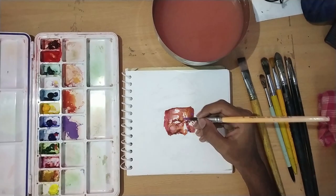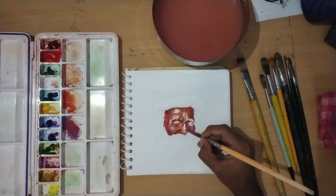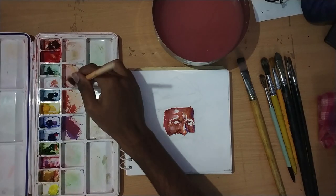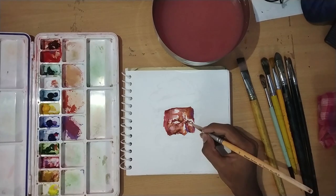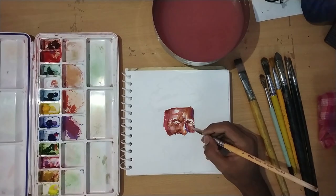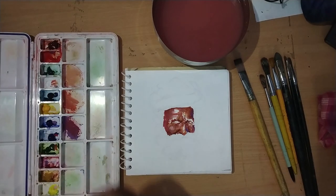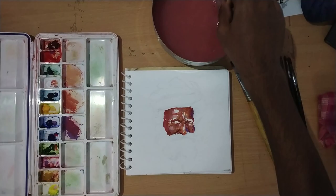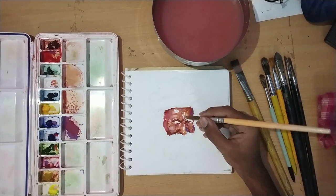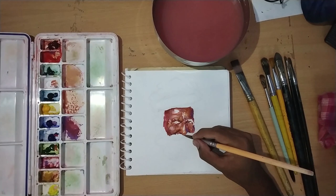I am mixing violet into the shadows - we want to cool the shadows. I am using a cool violet here because our total range of colors is more warm. By applying cool violet to our shadows, we get good color variation and a good range of colors.